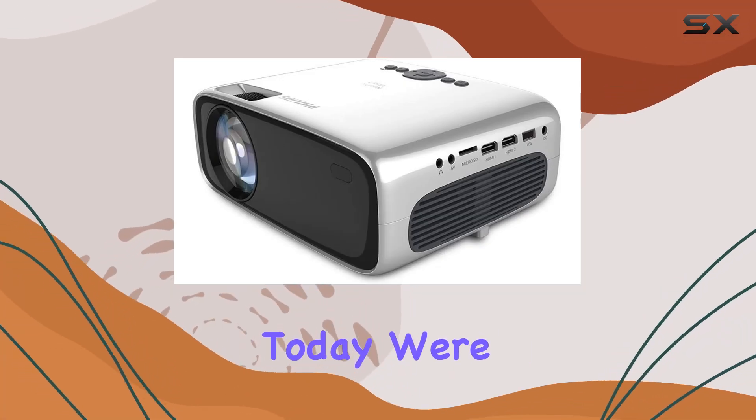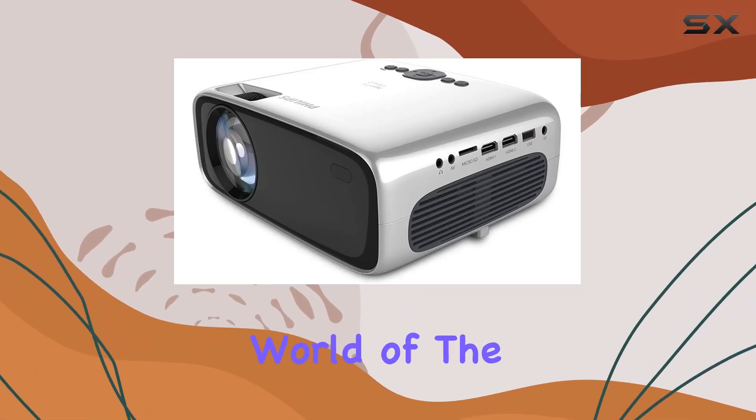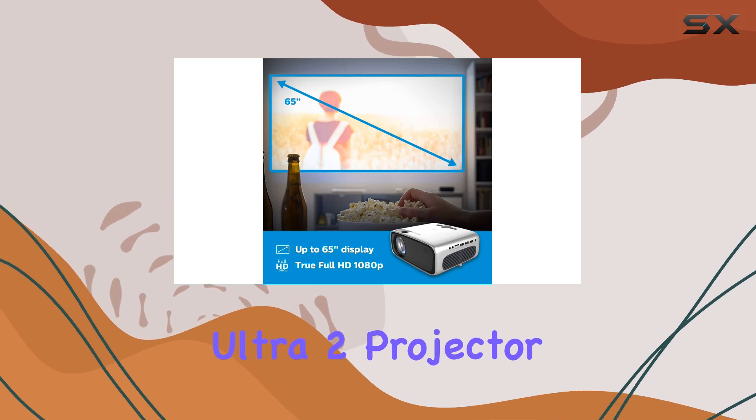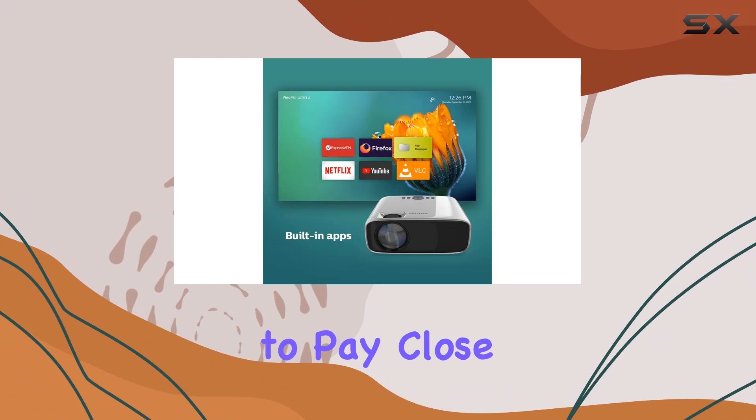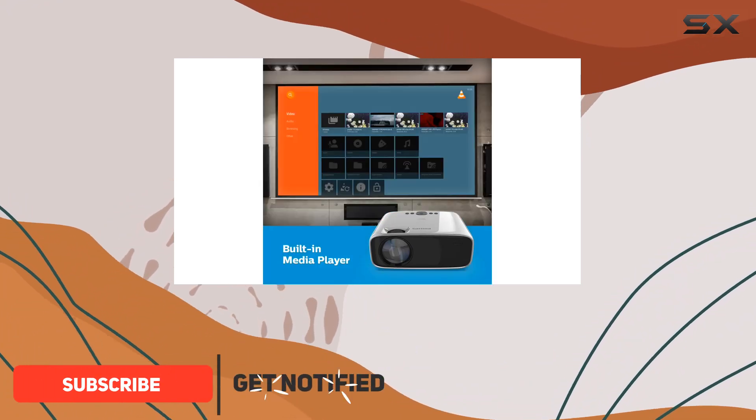Hey there folks, today we're diving into the immersive world of the Philips NeoPix Ultra 2 projector. If you're a gaming enthusiast like myself, you'll want to pay close attention to what this little marvel can do.